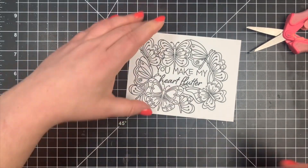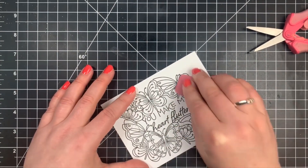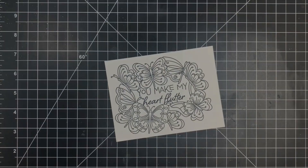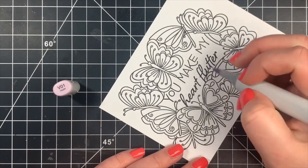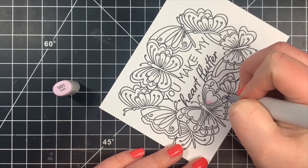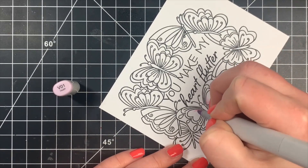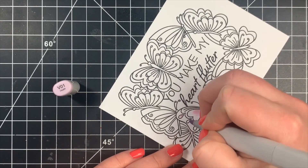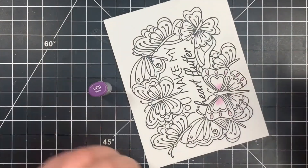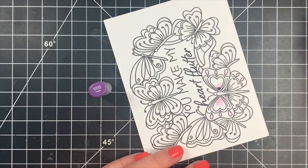I'm not going to show all of the coloring for every butterfly since I kept them pretty much the same, but I'll show you how I colored just one and keep in mind I used the same color combination for all of them. I'm starting with my purples, beginning with my lightest color — not only to map out the darkest areas but also to get the paper a little saturated so your colors will blend a little bit easier.